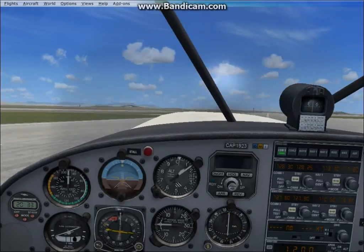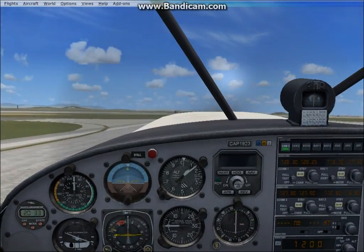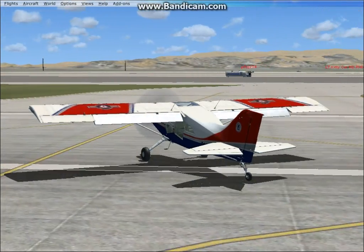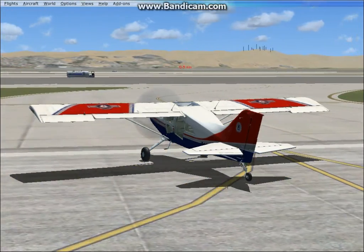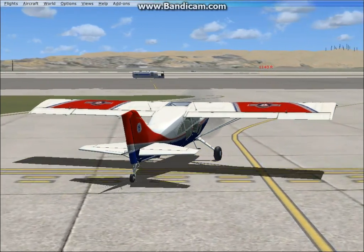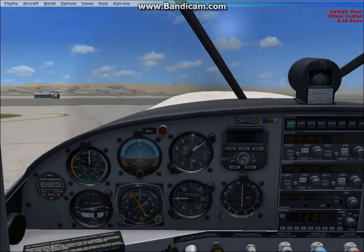I'm just going to taxi now and taxi off the runway. Charlie, I'll pop one iron two trees off the runway, zero weight.